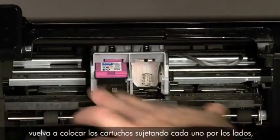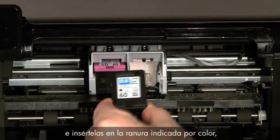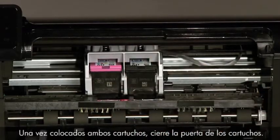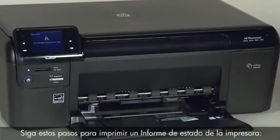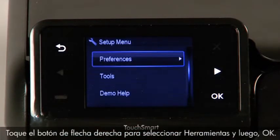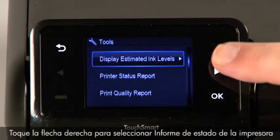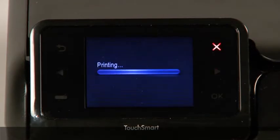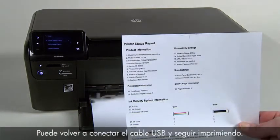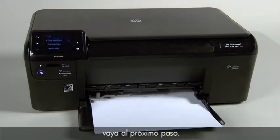Replace the cartridges by holding each cartridge by its sides with the nozzles towards the printer, and inserting it into its color-coded slot until it snaps into place. Once you have replaced both cartridges, close the cartridge door. Then follow these steps to print a printer status report: touch the button with a dash in the lower left corner, touch the right arrow to select Tools and touch OK, then select Printer Status Report and touch OK. If the report prints successfully, the issue is resolved and you may reconnect the USB cable. If not, go on to the next step.